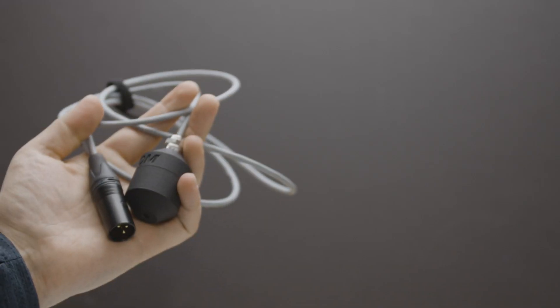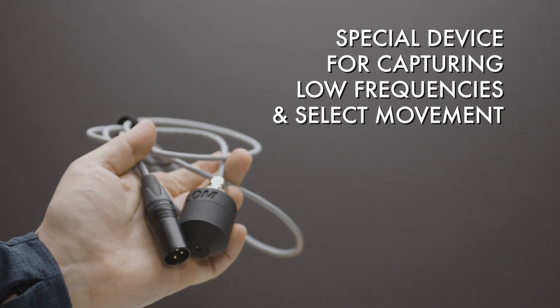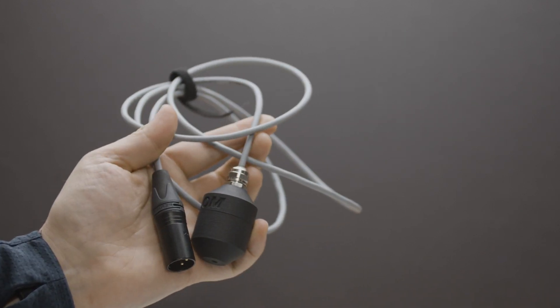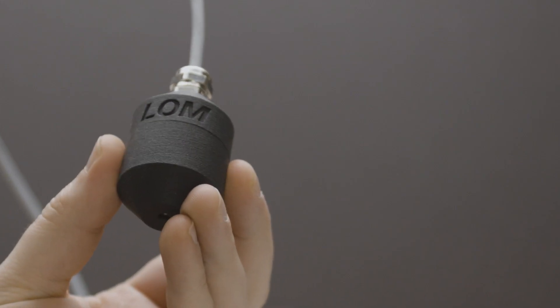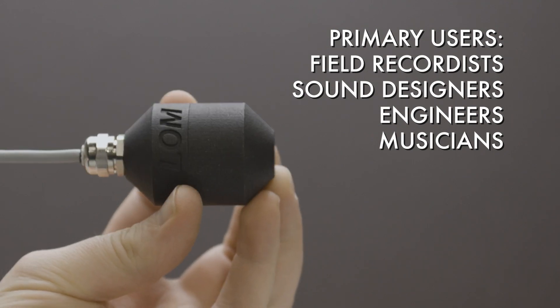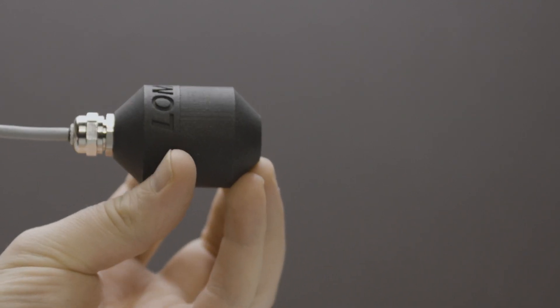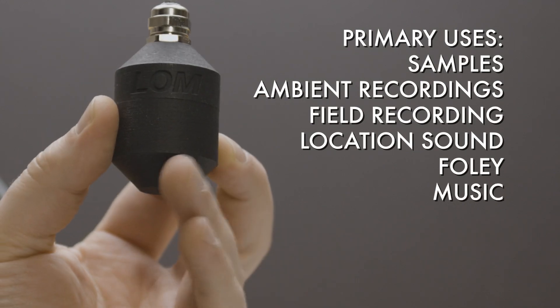Let's discuss Geofoam's uses and users. It's a specialty tool, but it has its place in the toolbox. It leads to creative exploration for sounds that otherwise may have not seemed like sound sources. This is a device that many users can utilize to capture low frequencies through physical movement. You can use it to create samples, ambient recordings, location sound, foley, and music.